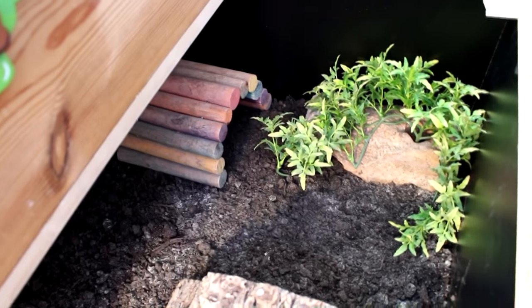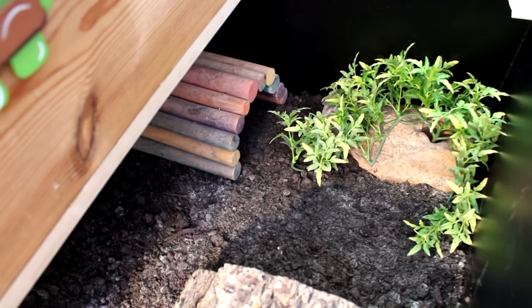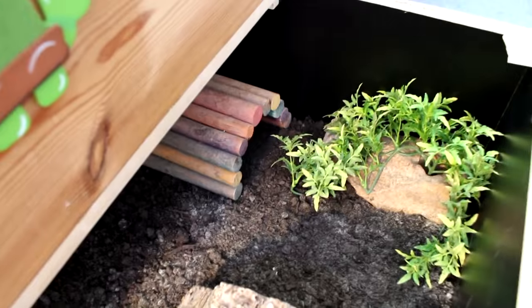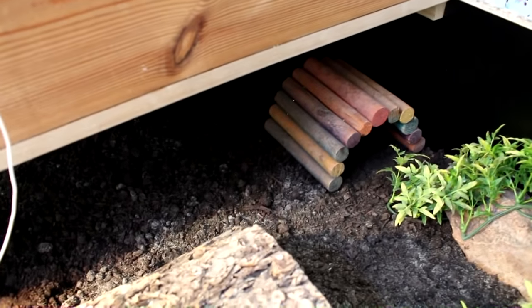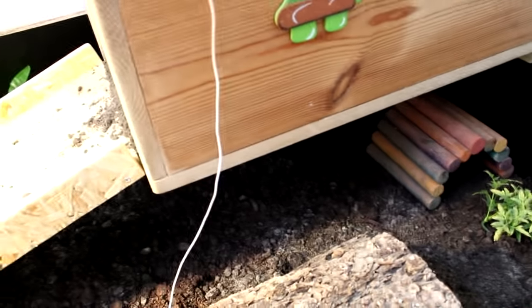Over in this corner she's got a little rock which she likes climbing on, with some artificial plants — it just creates more excitement in her enclosure, another surface and texture, and she loves climbing up over it. She's got some more little bendable log bridges under there, and that's sort of her cooler area.